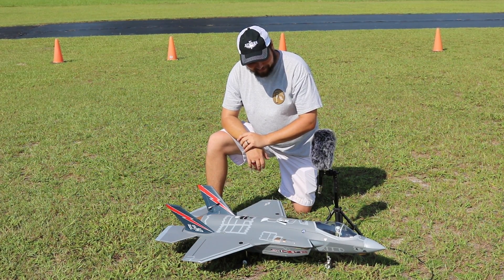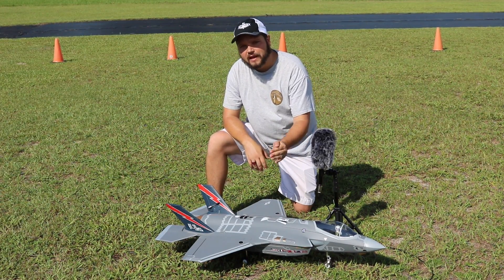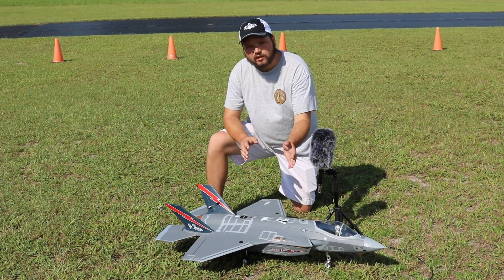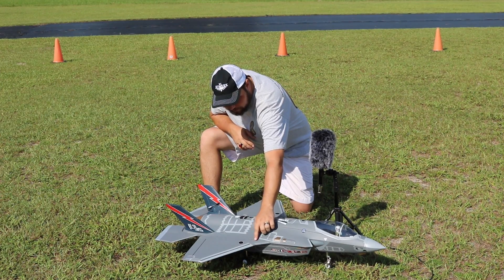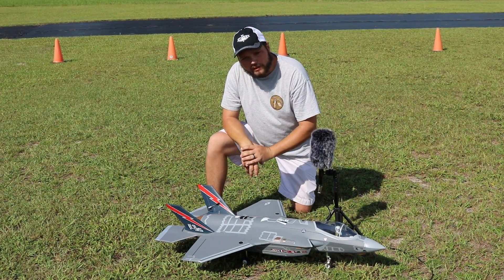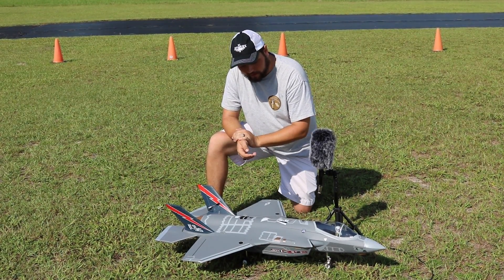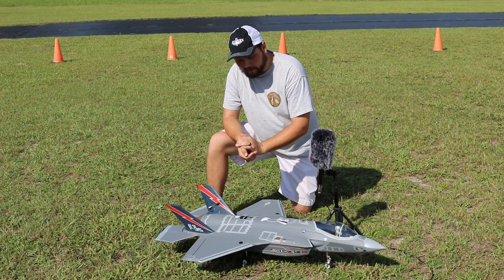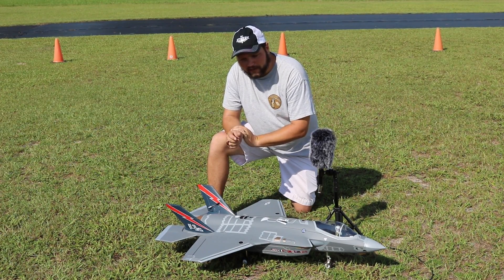Alright guys, another successful maiden flight of the F-35 — flew great today. One thing we're going to do a little different on our next flights is start moving the battery back a little bit. It felt a little nose heavy, but it's always better to err on the side of caution and start with the CG a little further forward. We flew with 100% throw on the elevator and an 80% cut on the aileron. It can vary between manufacturers so it's always better to start with your book rates on maiden flights. The book rate for the mid rate is what I did on the aileron.